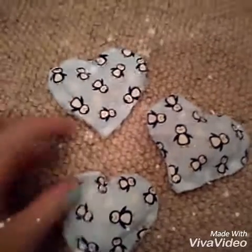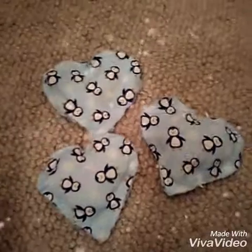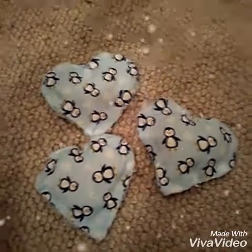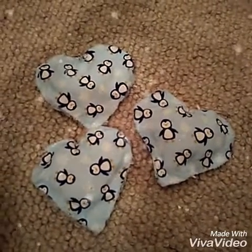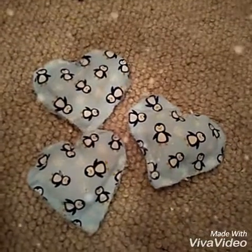DIY number three are these really cute things that you can put in your pocket. You put them in the microwave, they warm up, and they stay warm for ages — so when you're going for a cold walk you can just have them in your pocket and they'll keep your hands really warm. For these all you're going to need is some material, some rice, and a hot glue gun.